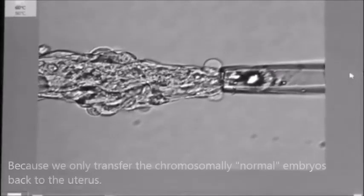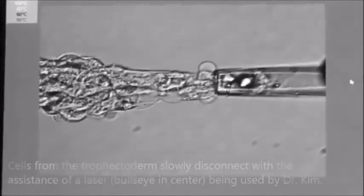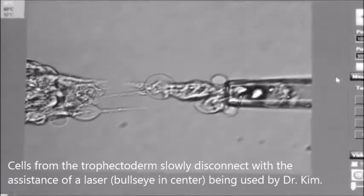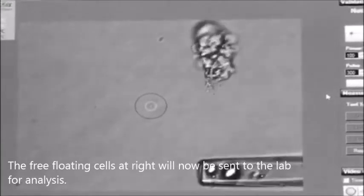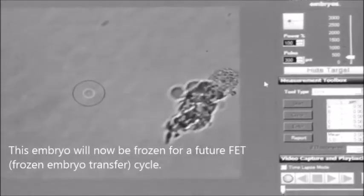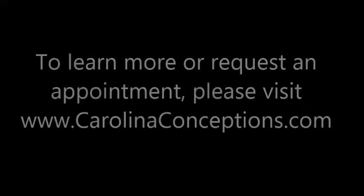The cells are actually slowly coming apart, and he's using a laser — that little bullseye you can see is the laser — to separate them. The cells have been separated and will be sent to the laboratory. Those are the biopsied cells right there; the biopsied embryo is here and will now be frozen.